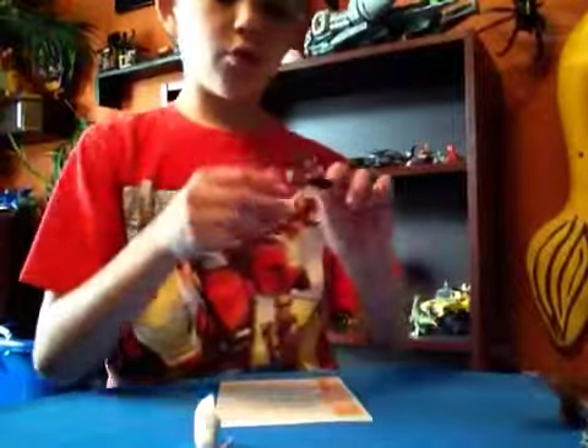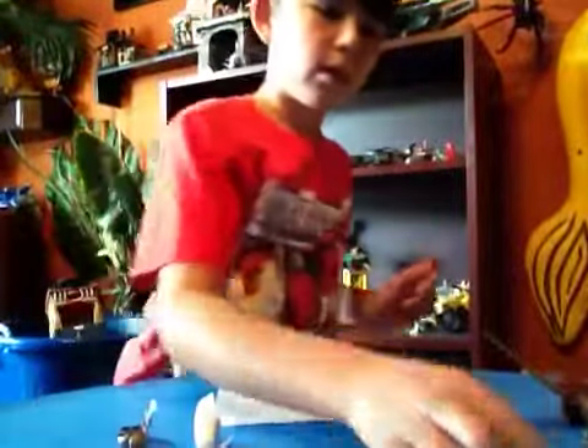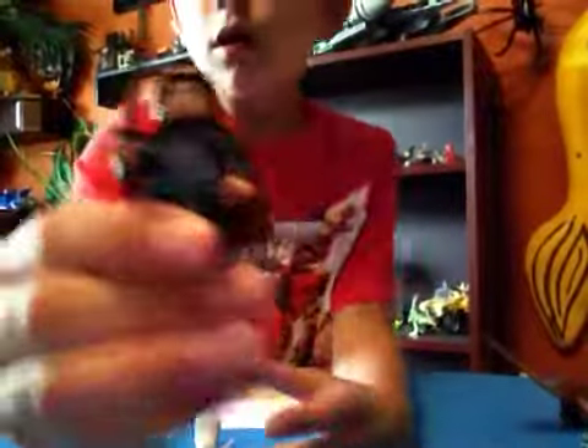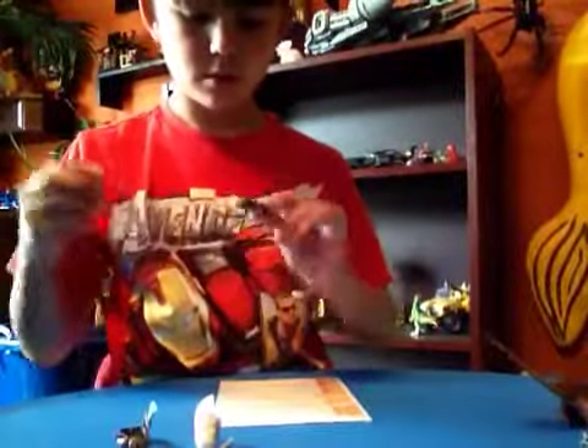Here is an orc. Here is Aragorn. And here is another orc with front printing.